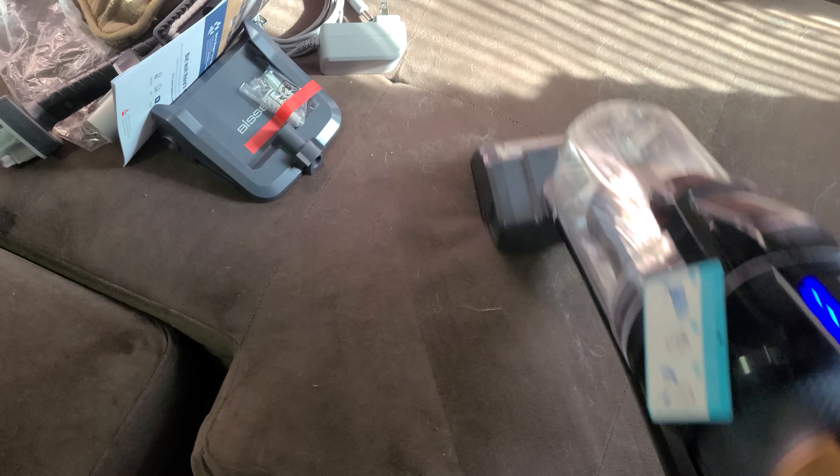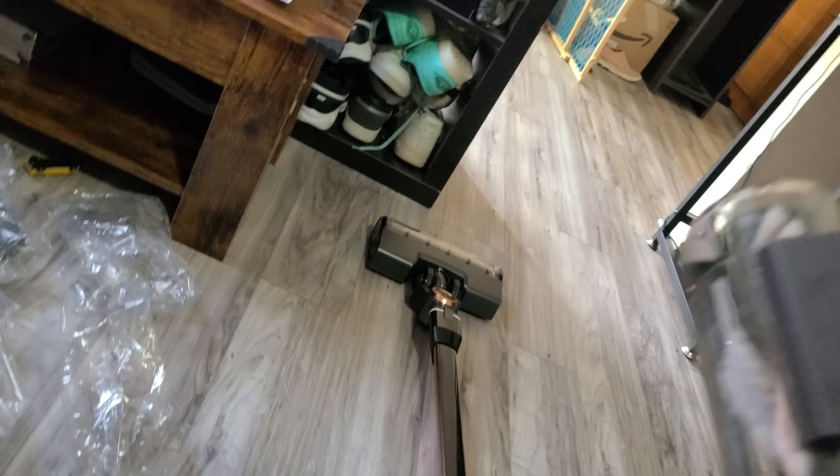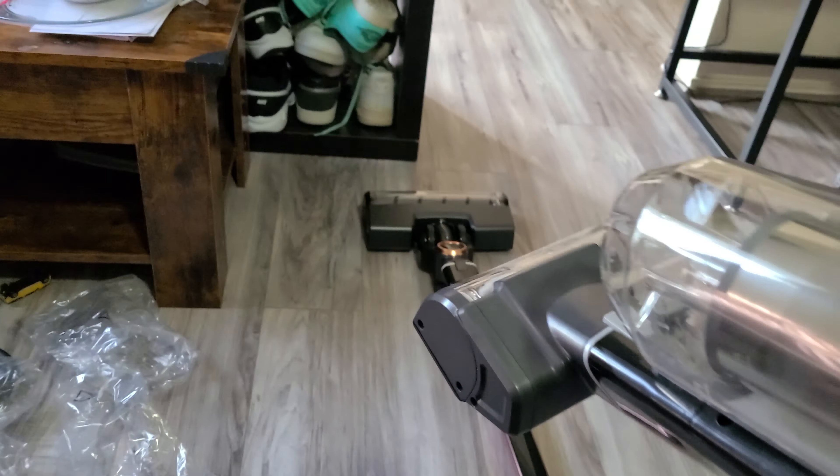It does a decent job. You'd probably have to go over it a few times. You can see the nice little ball of cat fur in there. Honestly, this couch is microfiber — usually it's easy to just wipe the fur off, that's why I like this couch. But there you go.